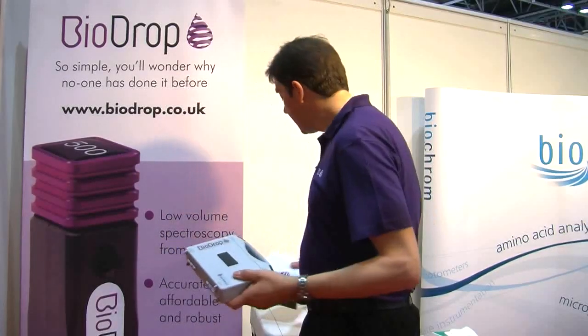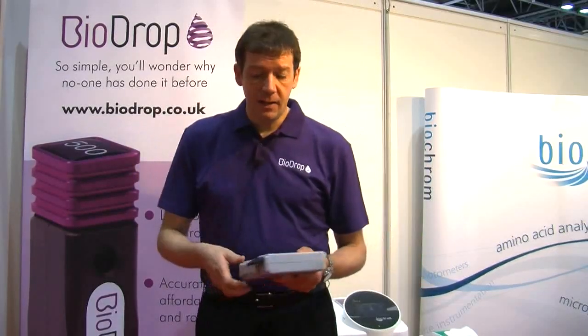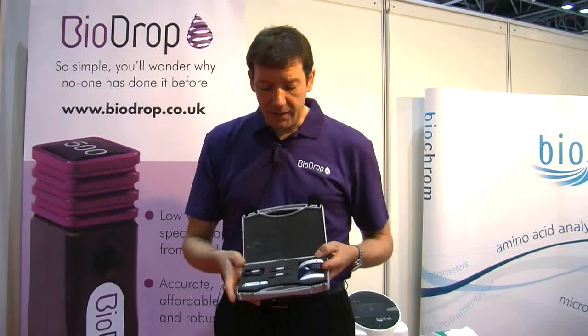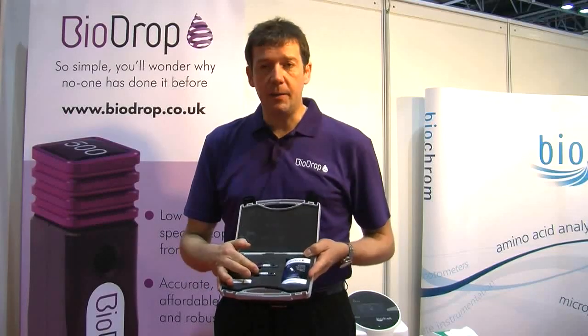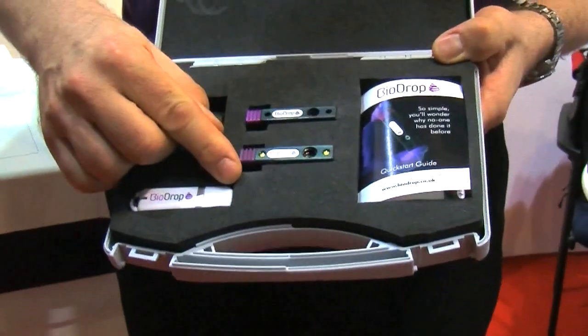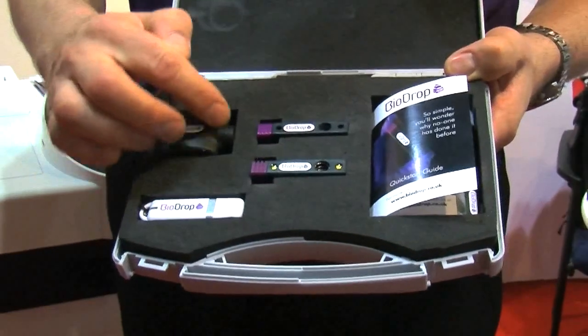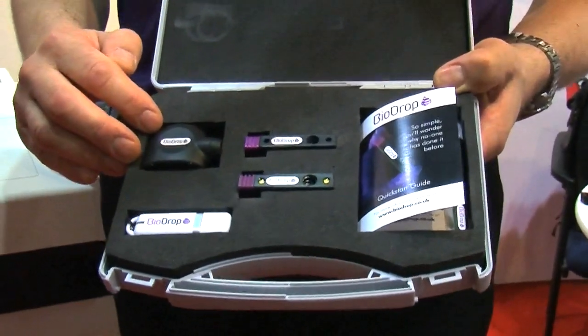The product itself comes in a small carrier case. What you get is two of these BioDrop low volume devices, a user's guide, some manuals on a memory stick, and this thing here which is the unique bubble viewer.